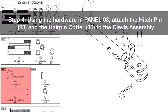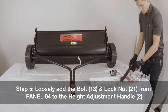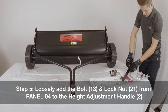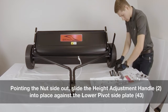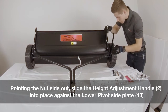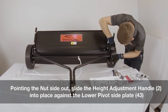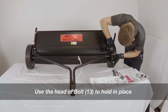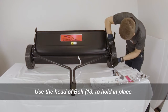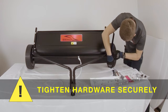Step four: using the hardware in panel three, attach the hitch pin and the hair pin cotter to the clevis assembly. Step five: loosely add the bolt and lock nut from panel four to the height adjustment handle. Pointing the nut side out, slide the height adjustment handle into place against the lower pivot side plate. Use the head of the bolt to hold it in place while tightening. Make sure to tighten this hardware securely.